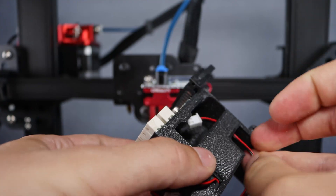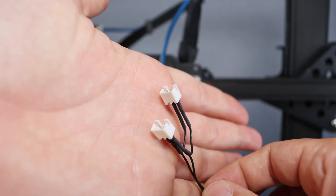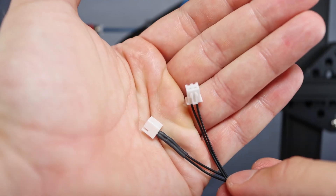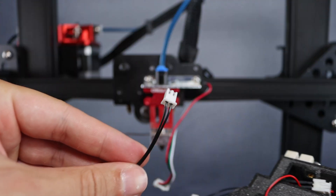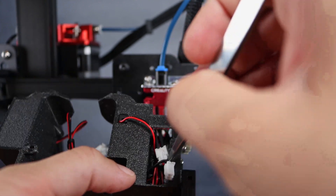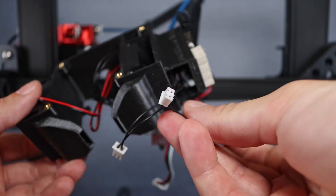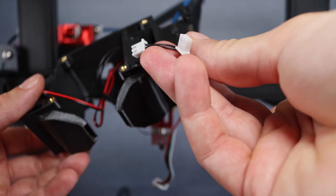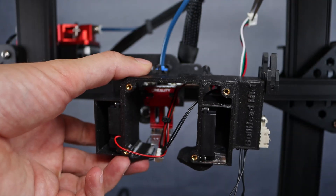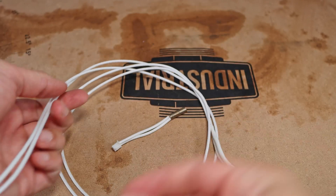Let's go back to the printer for the installation of the new hotend cover. To power the two radial fans, I have prepared a white connector piece, and an extension cable to connect the thermistor. Pulling through all the new cables — and don't forget the cable for the bed leveling probe. Final wiring step: extending the cable of the heating cartridge.